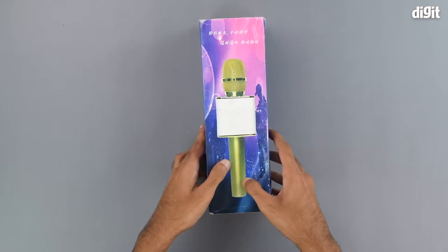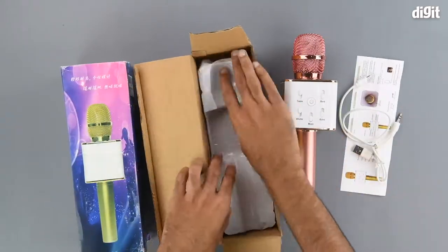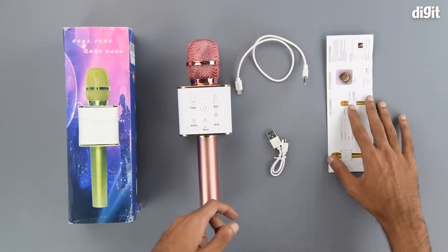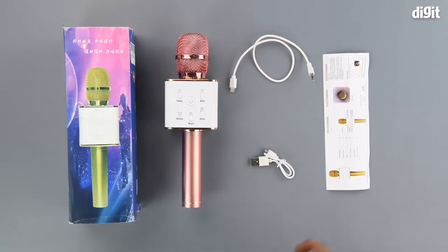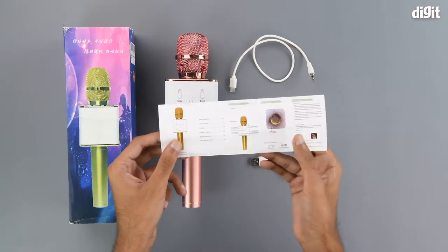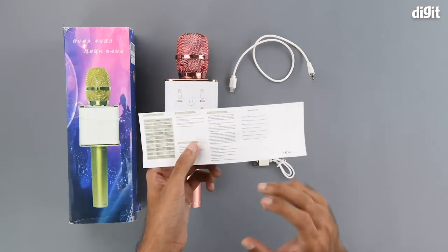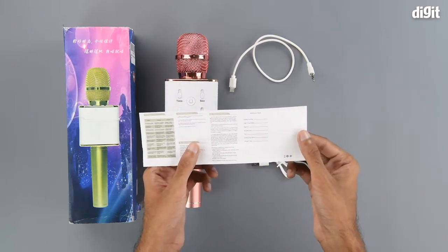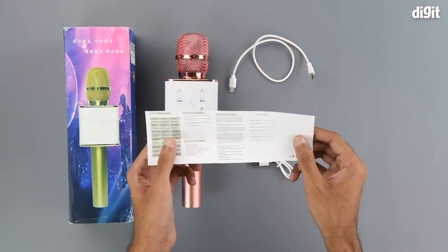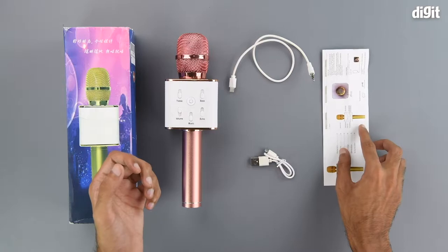Inside we get some reading material — a quick start guide and warranty information. This should help you get started with using the product and register for the warranty, but we recommend consulting the Amazon product page for all relevant warranty information.